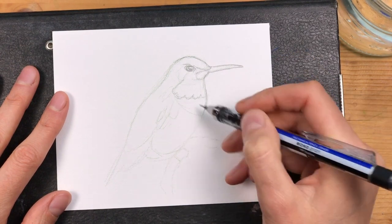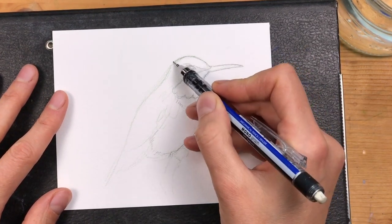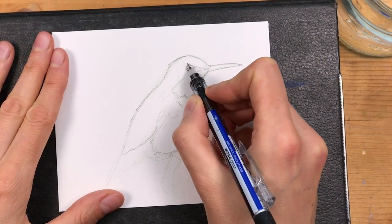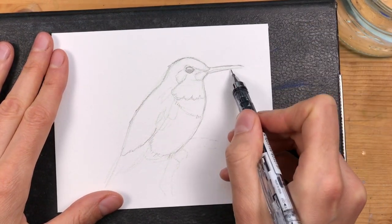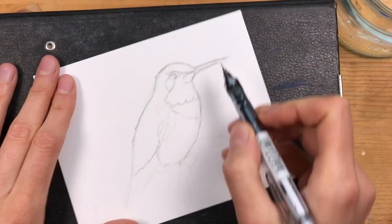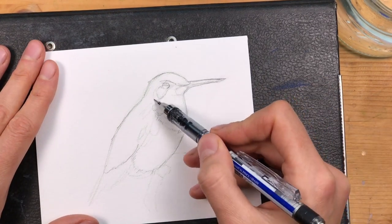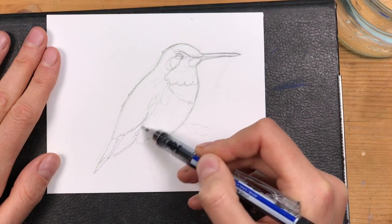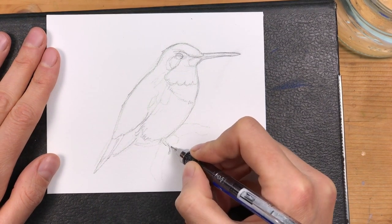After I'm done with this stage, I'm taking my mechanical pencil and locking in the details around the face and the rest of the body — drawing in more details like where the different patches of feathers are, how the beak really looks, where the tail ends, and things like this.